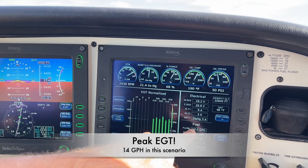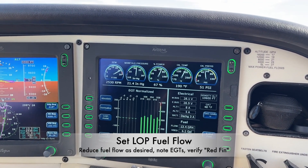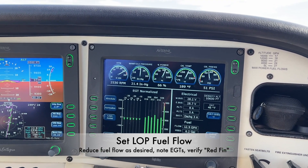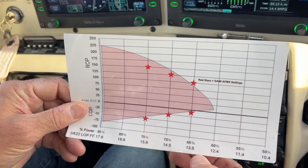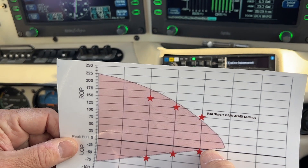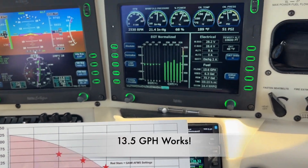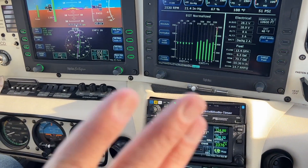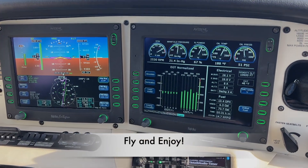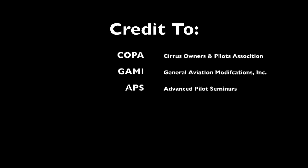Peak EGT is indeed about 14 gallons an hour. Now that we've captured it, we'll pull the fuel flow back to where we want to cruise — 13.5 gallons an hour ought to be about right. We'll verify that with the red fin diagram to ensure we're out of the red fin. And yes, 13.5 gallons an hour only needs to be a few degrees lean-of-peak. Looking at our display, that is indeed what we find. This is a perfect setting for cruise flight for these conditions.